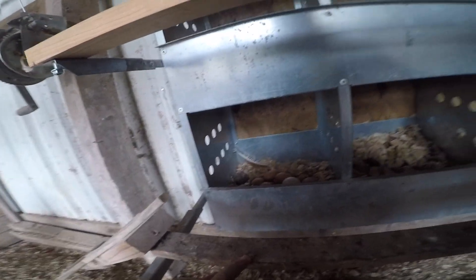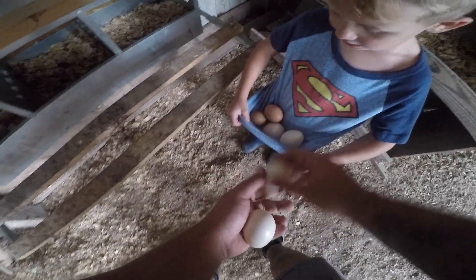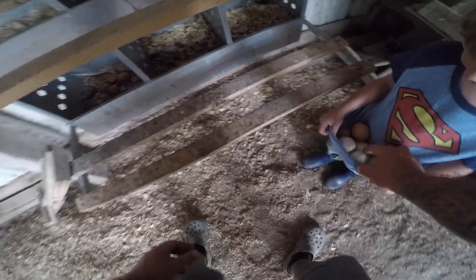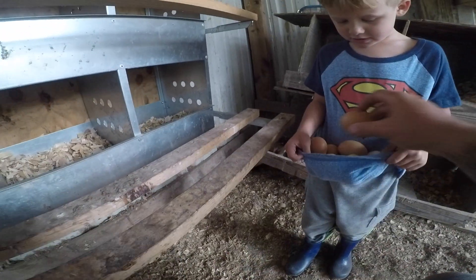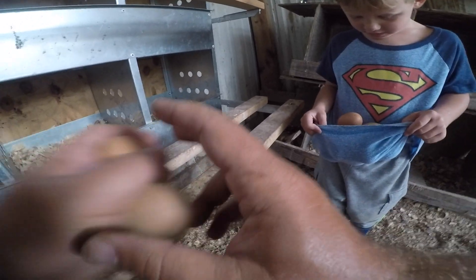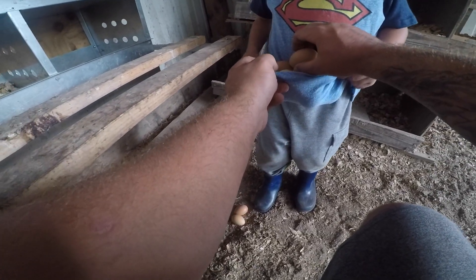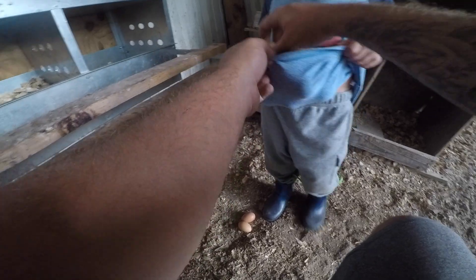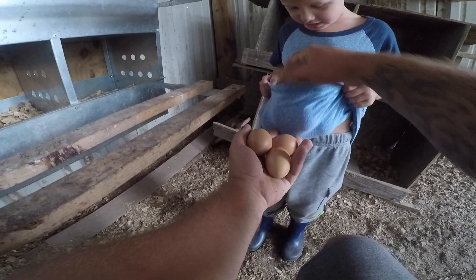There is one over here. One, two, three, four, five, six, seven, eight, nine — ten. Twelve. How about fourteen? Somewhere around fourteen.